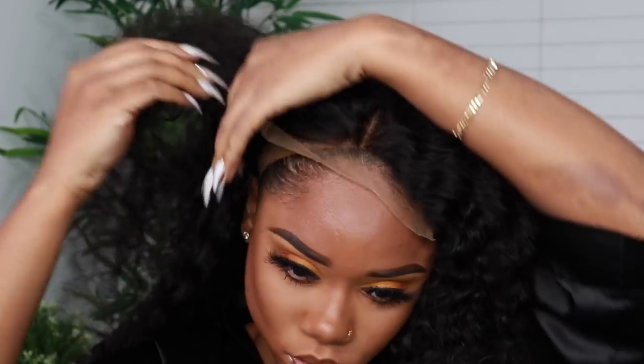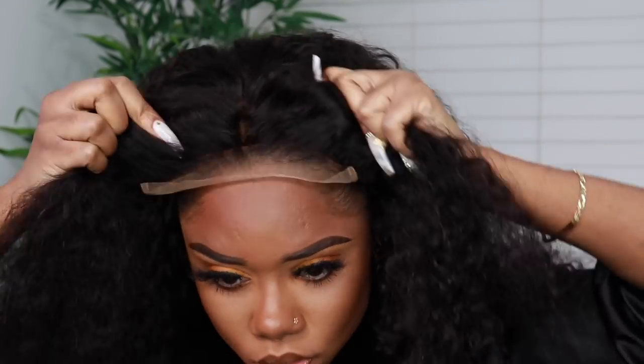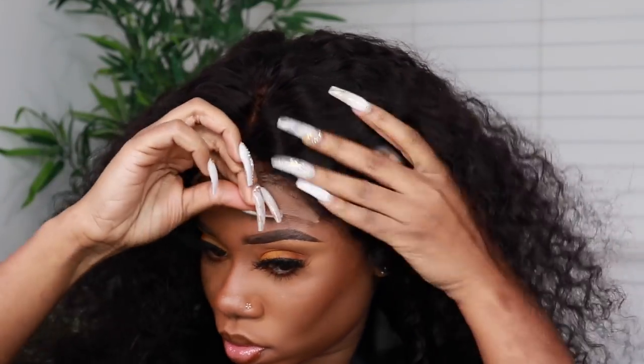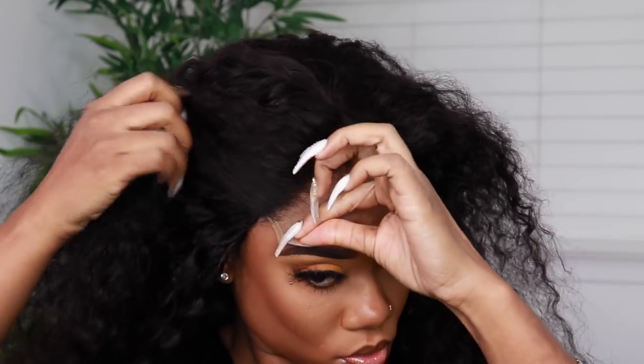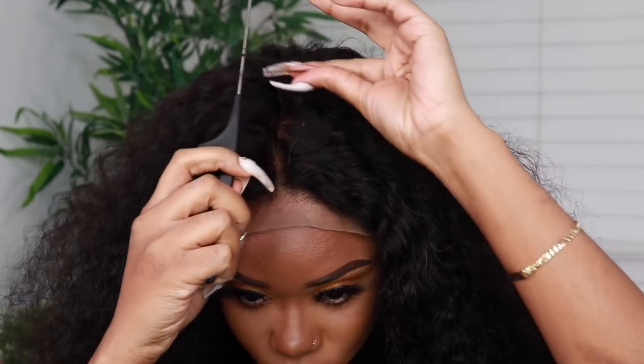If you want a full detail video on that, I'll leave it down below. So I'm just going to attach the combs to secure the wig on my head. I like when there are combs on the side of a closure wig so the wig stays secure — when the wind blows, nobody's seeing anything because the wig is in place. You can do cartwheels, anything you want!